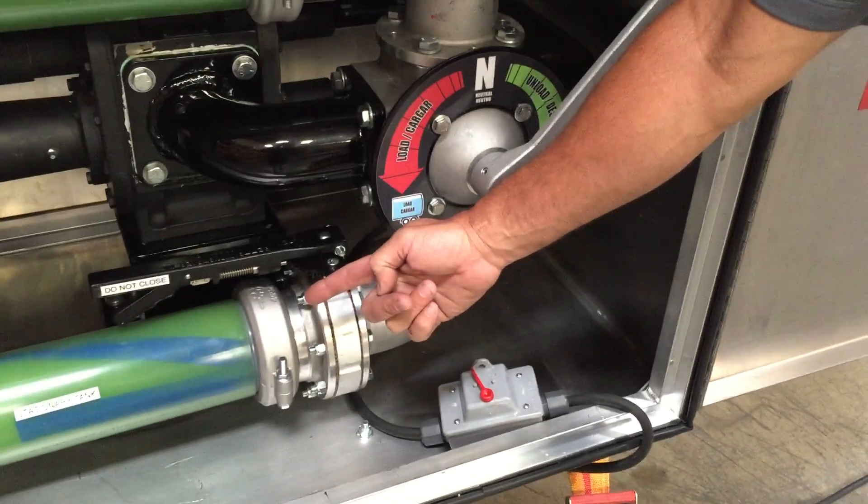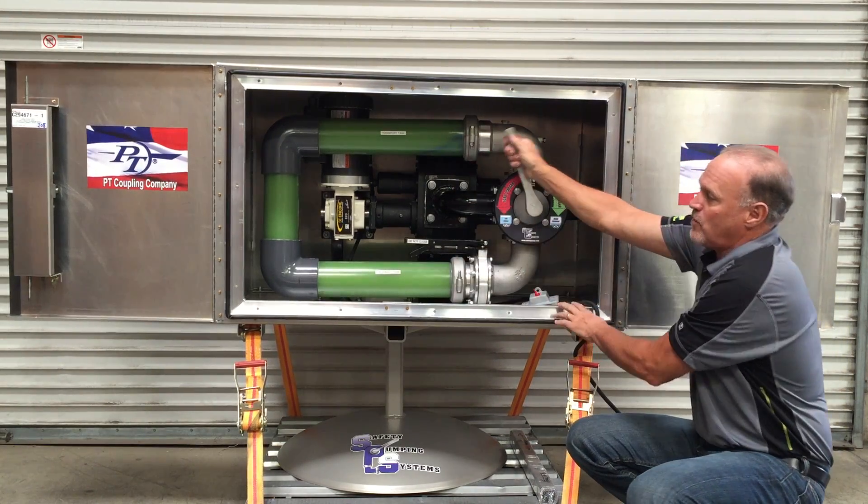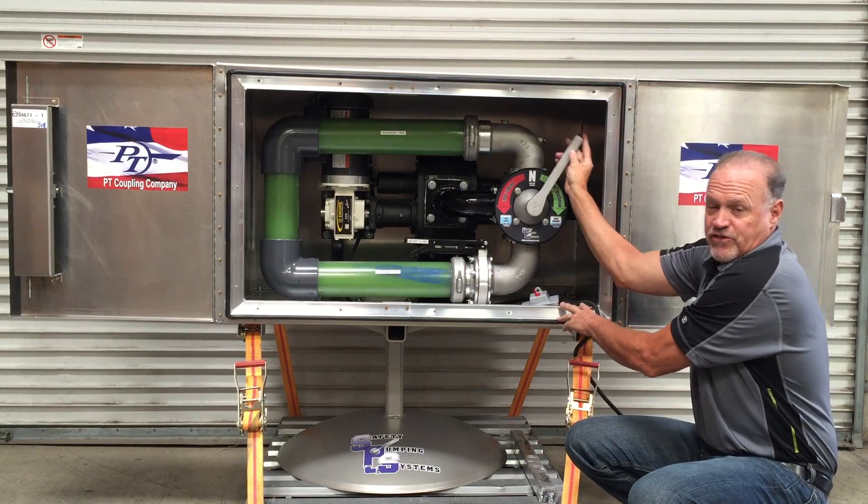At any point they can throw it in the neutral position and reverse that flow. As you can see, total flow control — all done with two fingers.